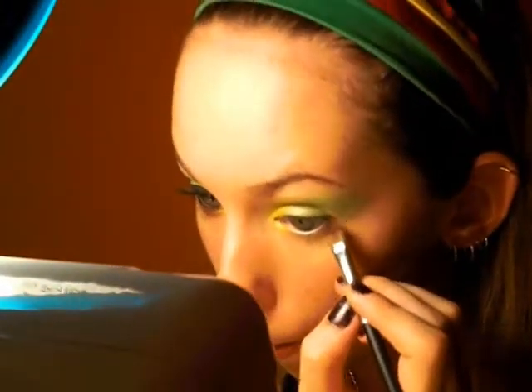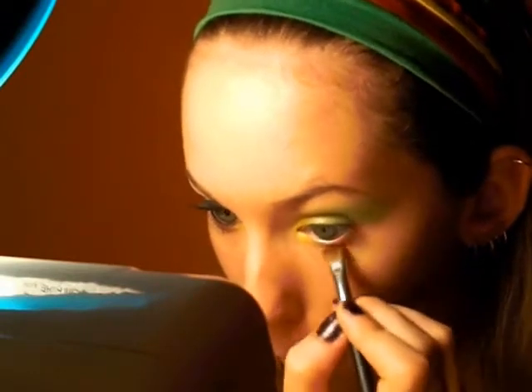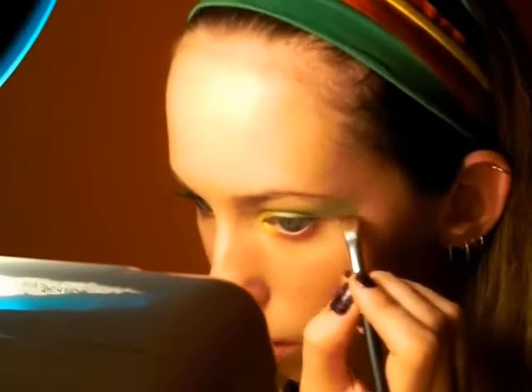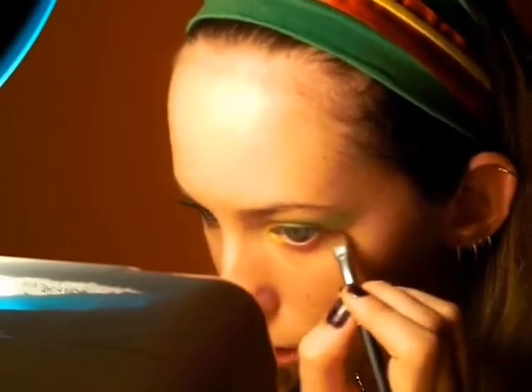And then a red sparkly color — I don't know if you guys can see that. I'm going to kind of just wing it right out underneath the green.